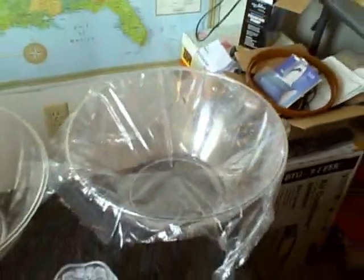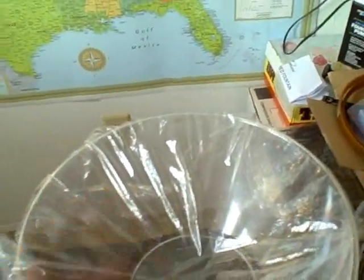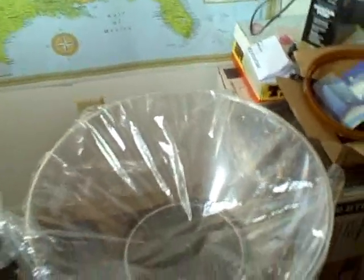Try to make the plastic wrap as steep as you can with a good solid weight. The steeper it is, the more of the water is going to collect in the cup and none of it will drop back into the large bowl.